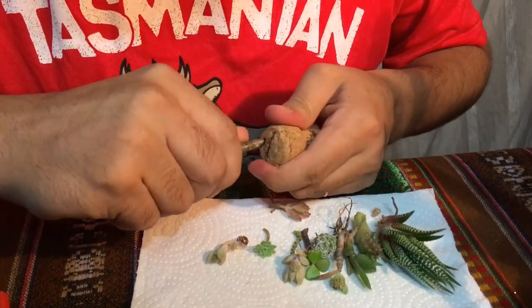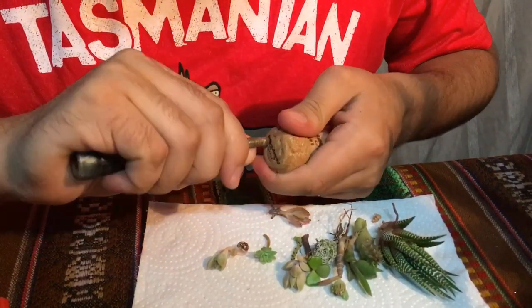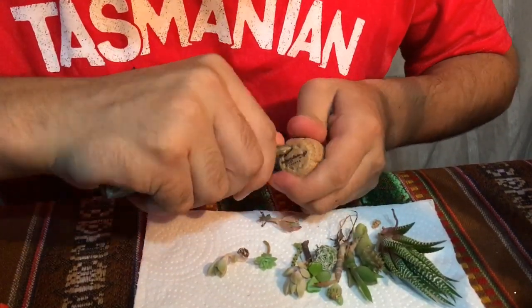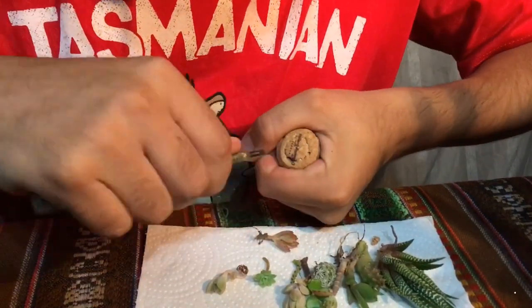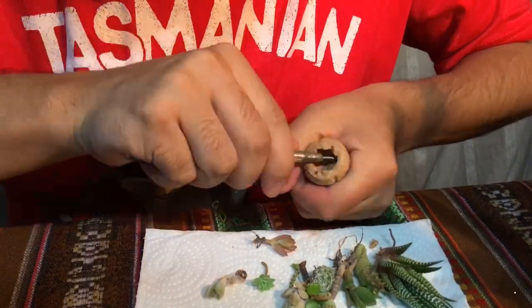The first step is to grab the cork and with a screwdriver start removing all the surface of the cork. Then keep on carving and remove the top of the cork.